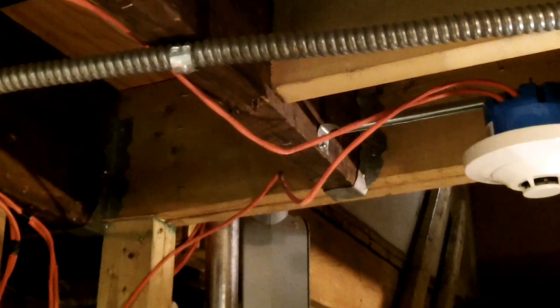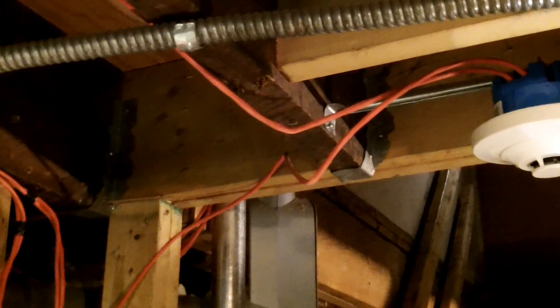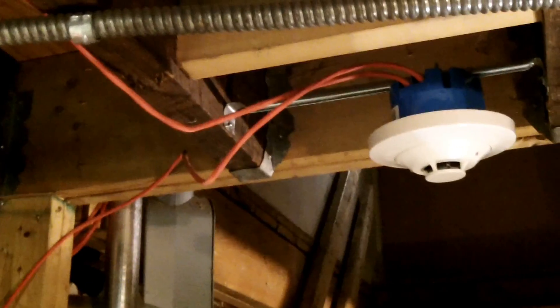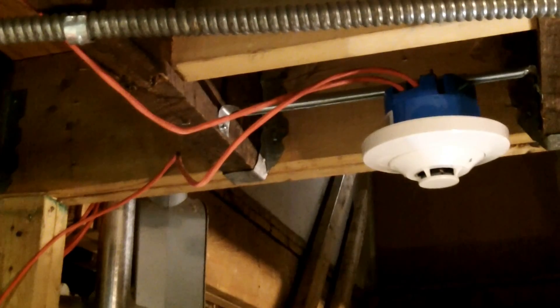So we have some improperly installed power limited fire alarm circuit cables. This is Russ LeBlanc, NEC Consultant for ECNM Magazine.